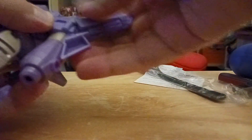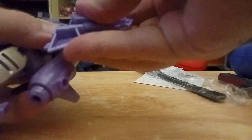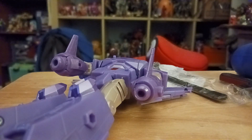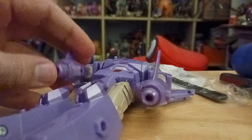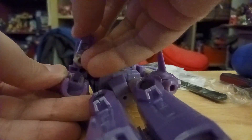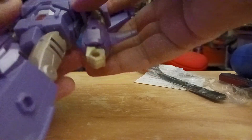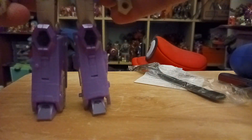Now, start to connect here and start to rotate. On the back, start to close. I'm stretching it out. Now let's rotate and do the exact same on the other side. And that was it.